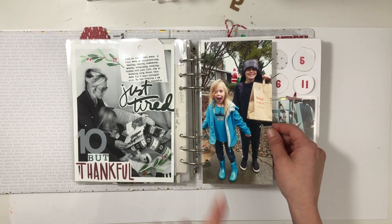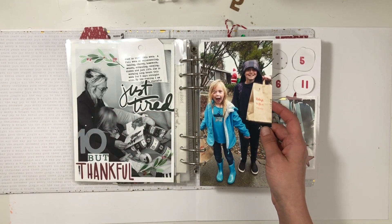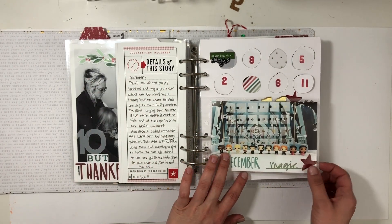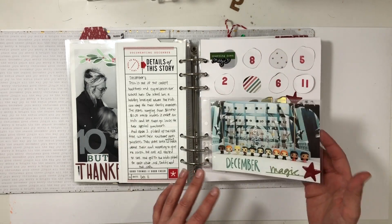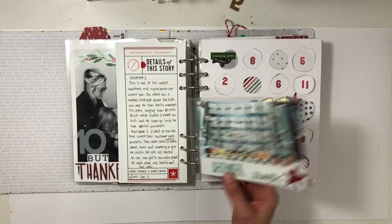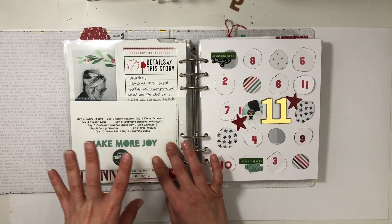That Friday, my kids got to go shopping at a school boutique, so they were thrilled with their purchases and I just documented that. And then also for day eleven, I wrestled this thing into flip-ups for our Harry Potter Funko, and then just a simple guide key to the back.